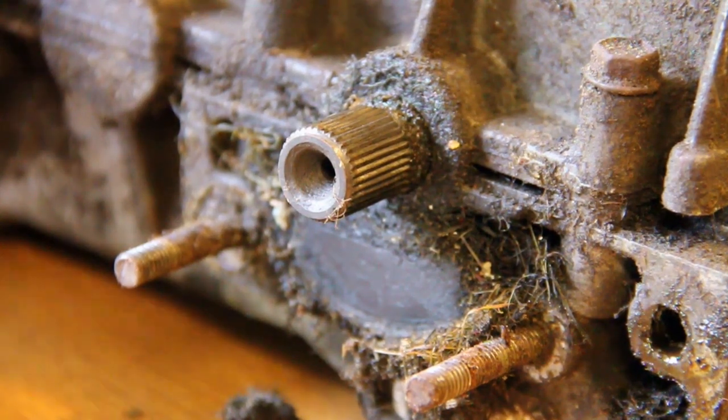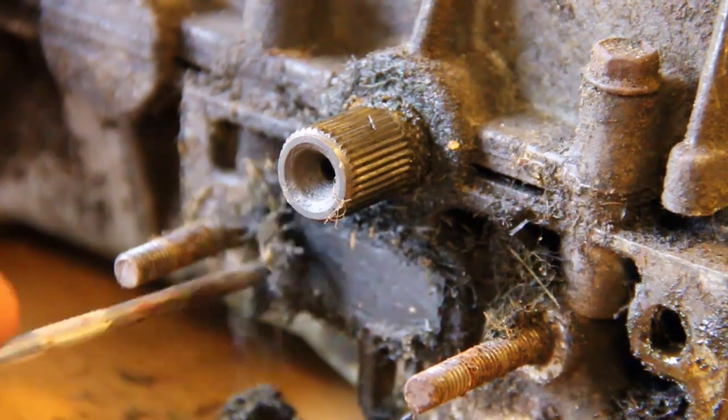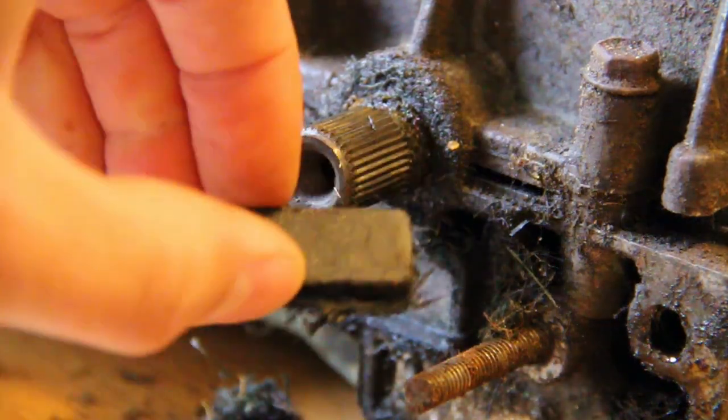Now we've got it all off, we can clean the gearbox around where it all gets trapped behind the brake assembly. You can use a scribe, you can use a wire brush — whatever you want really — just to get all that dirt out of there.